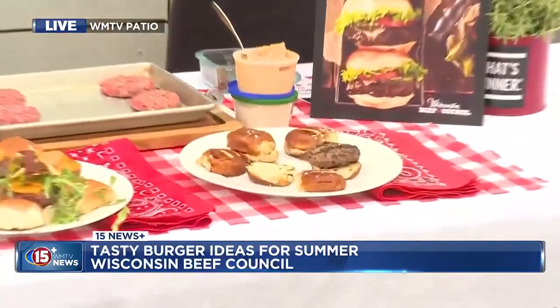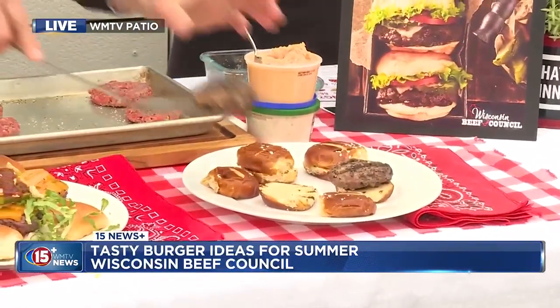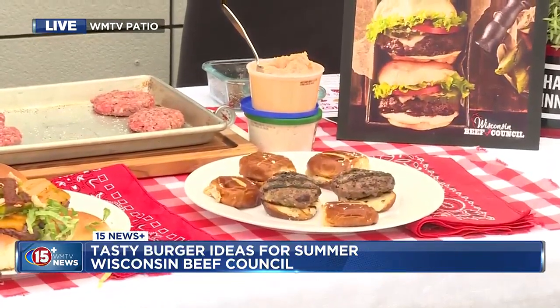What kind of beer, Angie? I just grabbed a light beer out of the refrigerator. I didn't buy anything special. But if you do use a heavier beer, you'll probably be able to taste it. So whatever you like, your favorite beer.